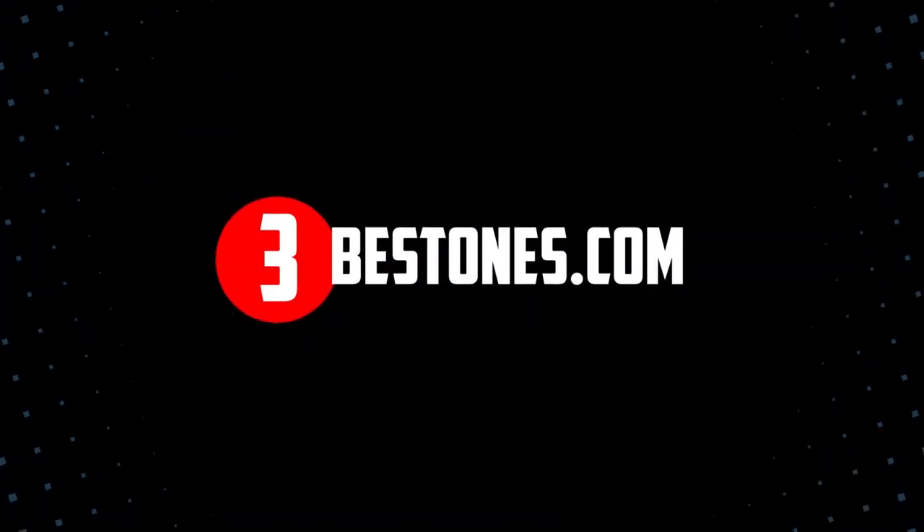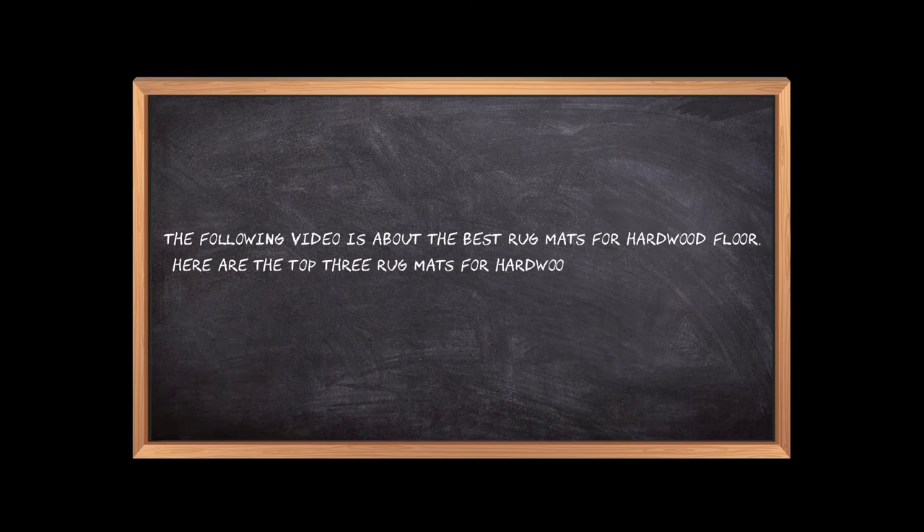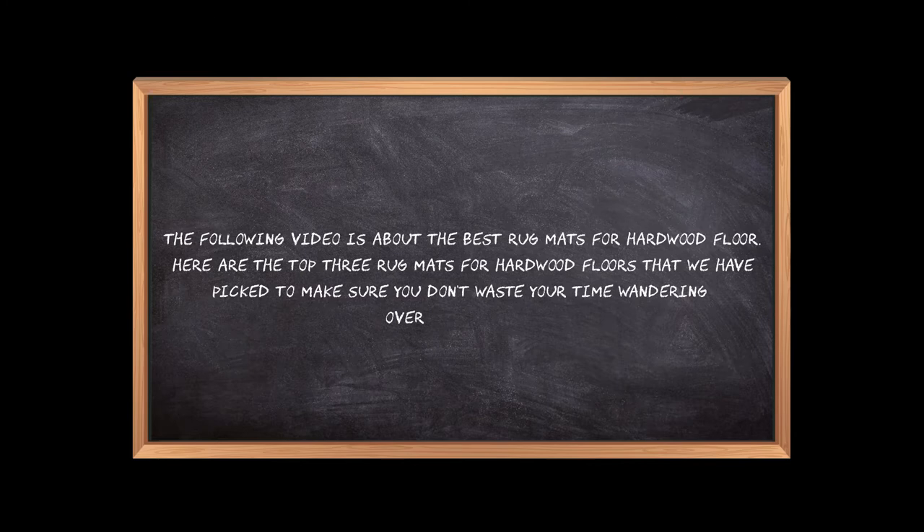Welcome to the3bestones.com. The following video is about the best rug mats for hardwood floors. Here are the top 3 rug mats for hardwood floors that we have picked to make sure you don't waste your time wandering over the internet.